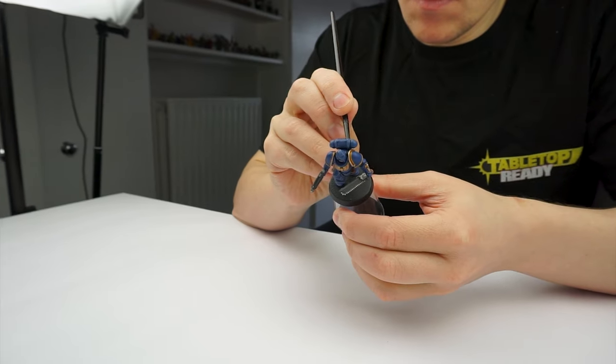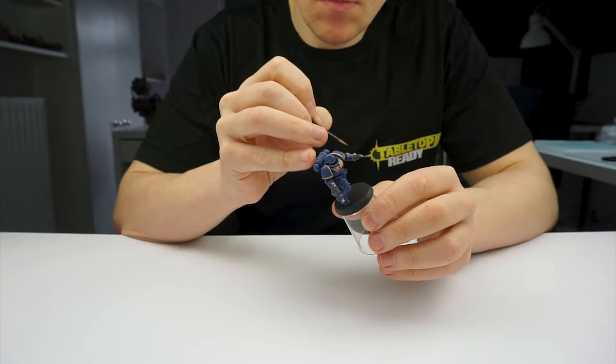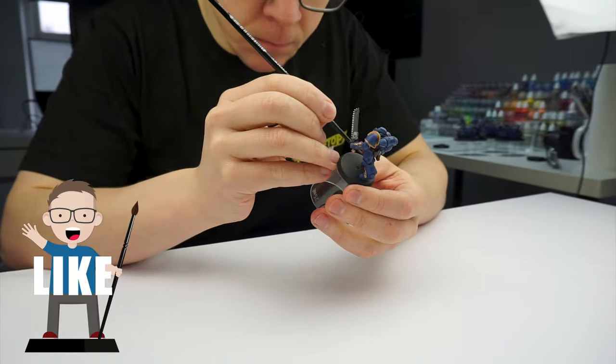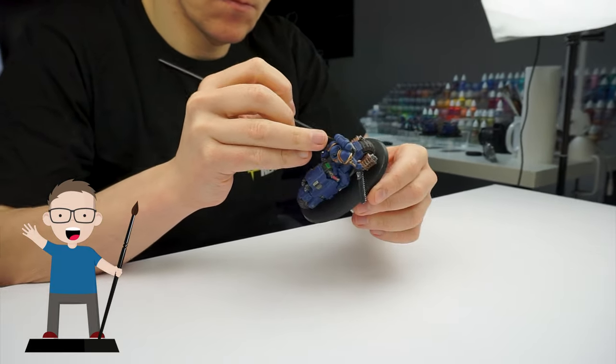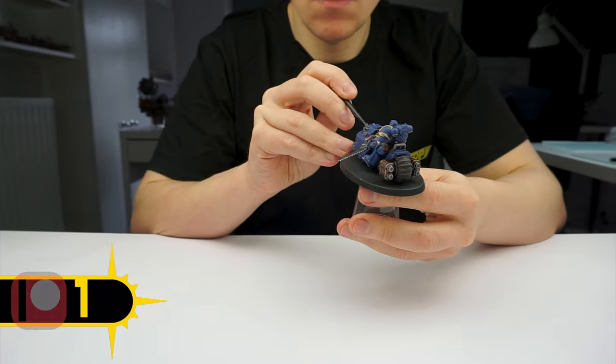I'll put the brushes and paints I use in this tutorial in the description below, as well as putting them on the screen when I use them. If you enjoy my content please give this video a like and let me know in the comments below. And if you want to help support what I do, you can become a channel member or you can join my Patreon, which I'll also link in the description.